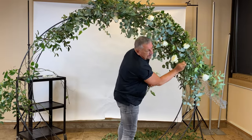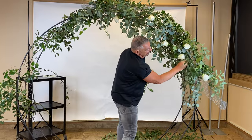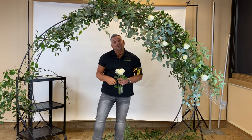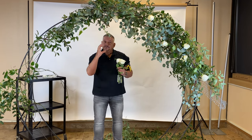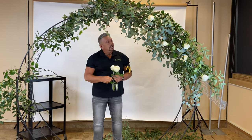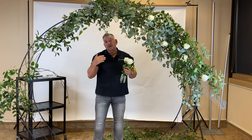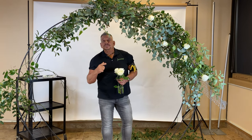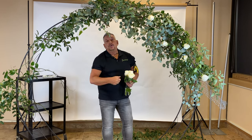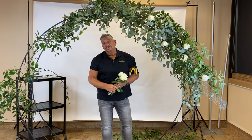Or maybe you're getting this done early in the day because the photographer wants to start shooting a few hours before. You can see how easy it is to slip the tube right into the opening of that floral netting — whatever you might call it. It takes a lot of weight, and you saw how quickly it went on. It comes down just as quick: take your clips, cut off that wire, pull it all down, throw it in a bag, and take it apart when you get back to the shop.